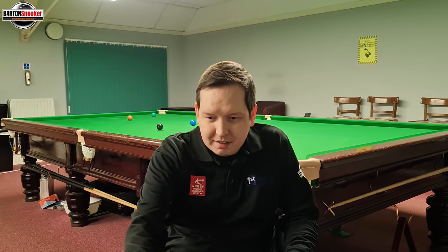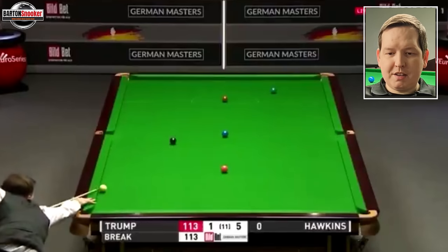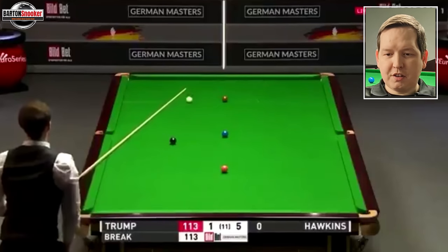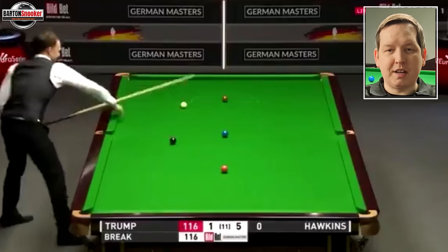Let's have a look at the shot that Judd played. This is what Judd was faced with — he was very close to the side cushion. He plays this green, hits the white incredibly hard, but the white has just suddenly come to a very quick stop and he's nicely on the brown. In this video we're going to look at exactly how this shot works, and then I'm going to play one and try to replicate it.